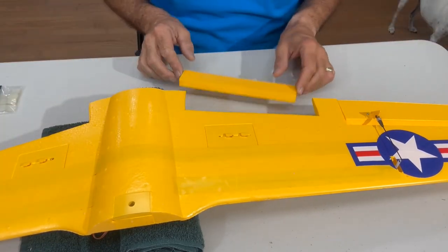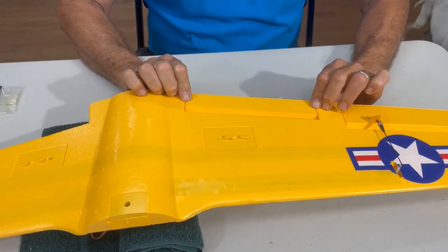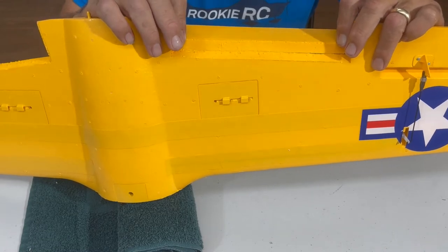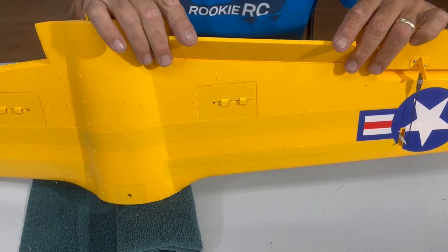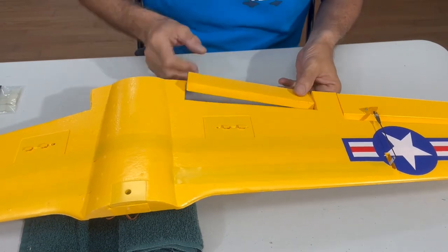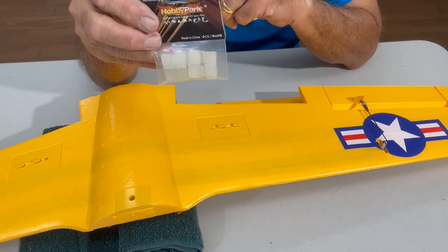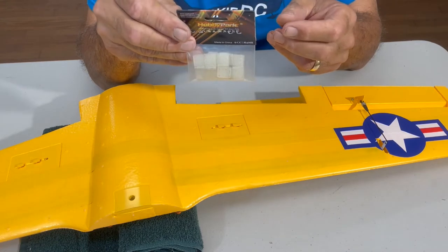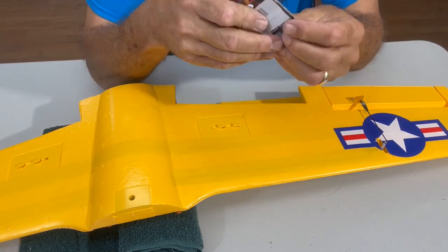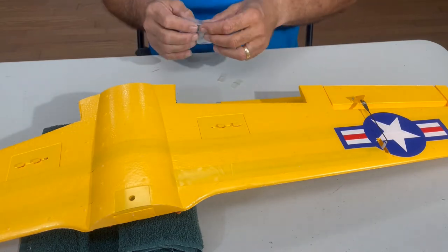Paint is dry, everything looks good, we have both sides done. We could just put some tape on both sides — open it like this, flex it, put tape there, and do the same on the other side. But I'm not a tape kind of guy — I like hinges and we're going to use 9-gram servos. Tape does give some resistance. I have some nylon hinges here — 11 by 25 millimeter — and I'm going to put two on each.